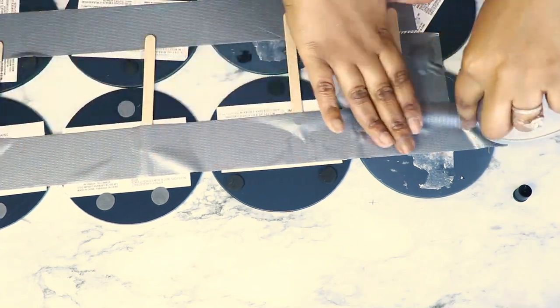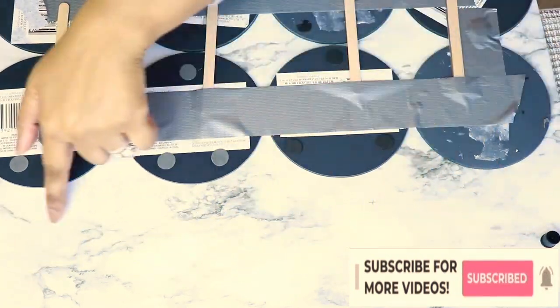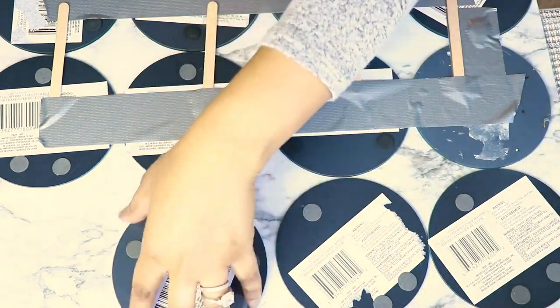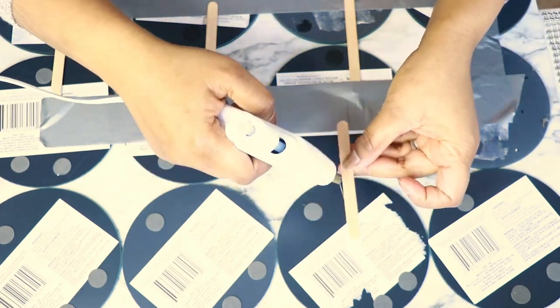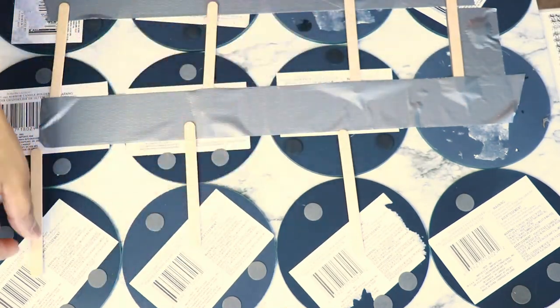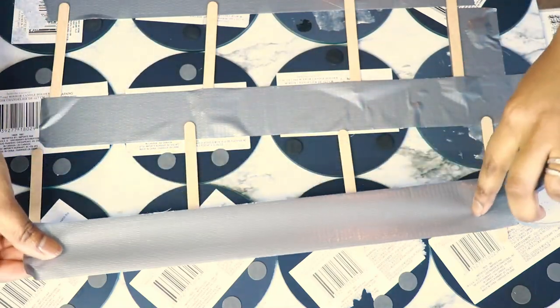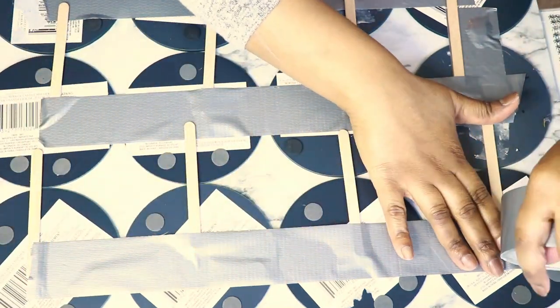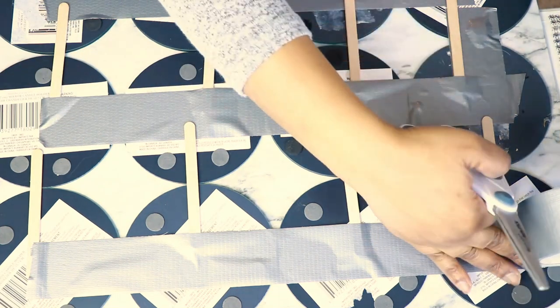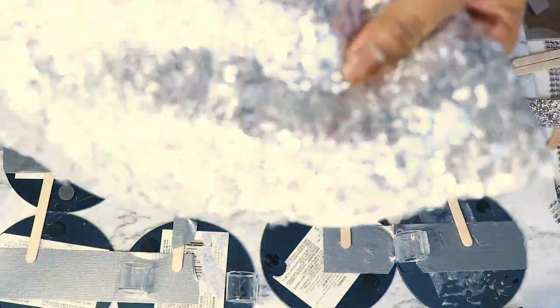I then lined up everything, added my duct tape, and started working on my third row. I'm using four mirrors and three rows, so it's going to be 12 mirrors total for this DIY. I lined everything up perfectly so I was able to use the popsicle sticks a lot more easily, and I added hot glue and also a little bit of Fix-All from the Dollar Tree, then another layer of duct tape. I pretty much just repeated the same process three times.